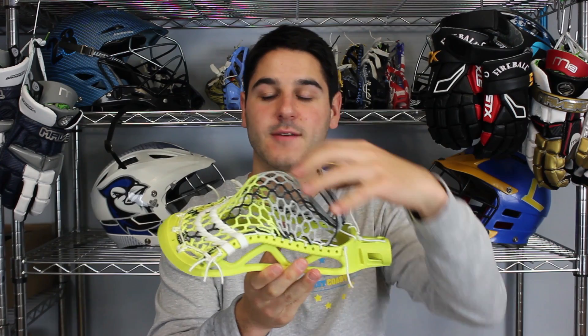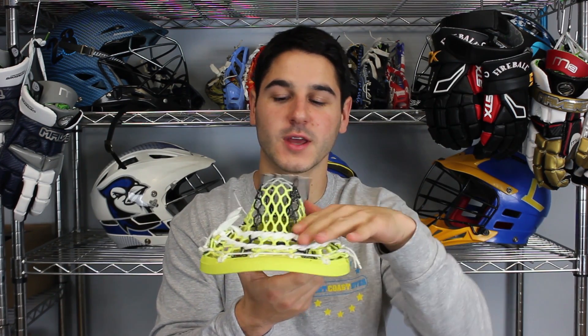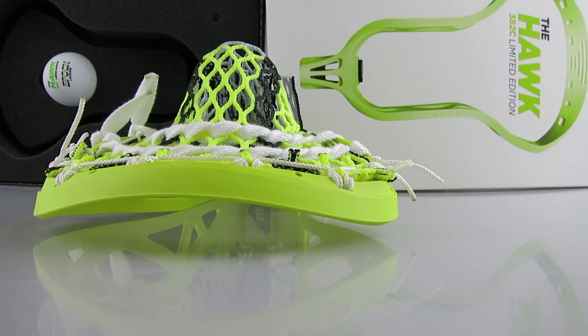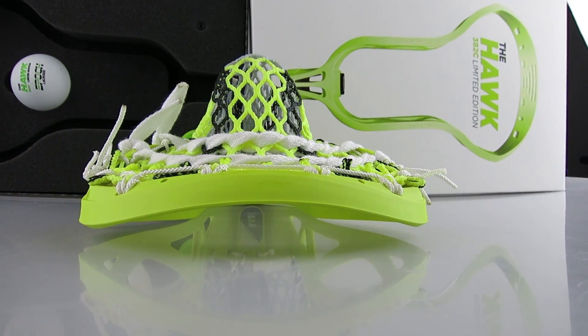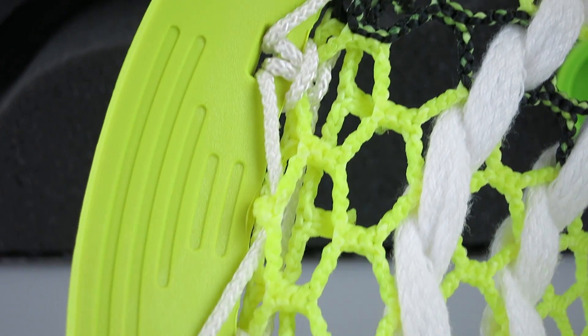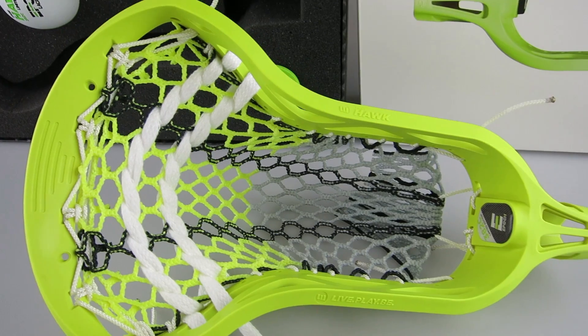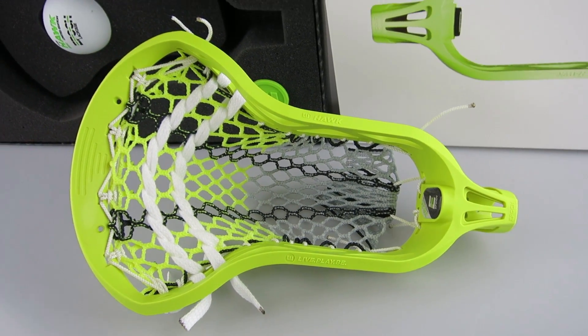Mid-high pocket, really nice definition, really nice channel — that mid-high flare should give a really nice channel despite the high pocket. I did a white double triangle shooter top string, white in the sides, white in the throat, and two white shooting strings straight across — just to keep it nice and simple and keep the whip low despite the mid-high pocket.